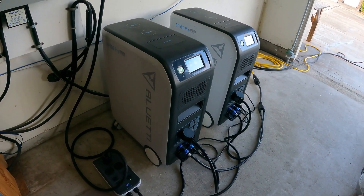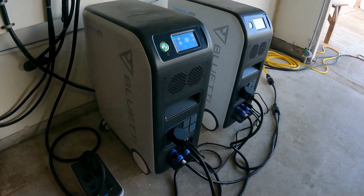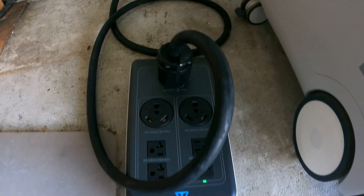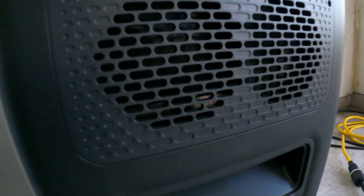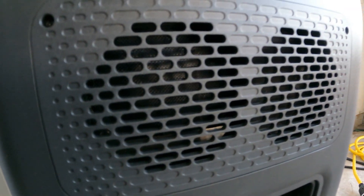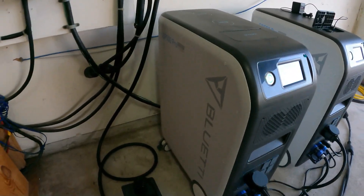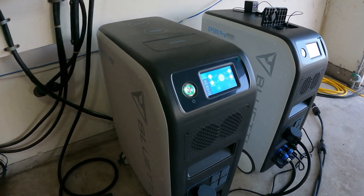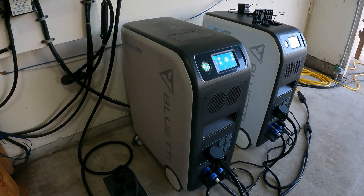If you're looking at the Bluetti EP500 Pro, I want to give you a demonstration so you can see how it would work for you — running all night. This is the hub that gives you the split phase 240 volts. One thing I have to say about the EP500 Pros: they are absolutely quiet. And I like that everything — 5100 watt-hours of power — is right inside the unit. It's a huge, heavy unit, hard to move around, but it's probably one of my favorites.